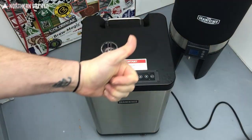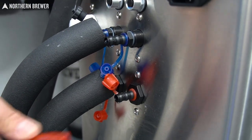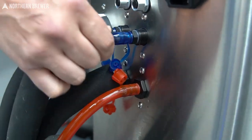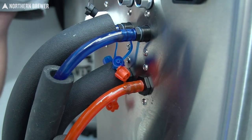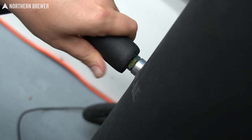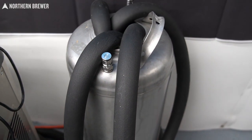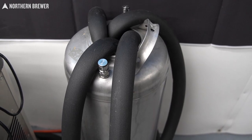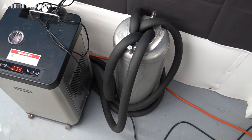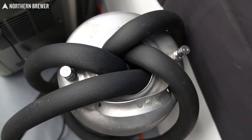You'll recirculate a few times to get all the air bubbles out of the line so that you're just pushing the glycol mixture through the system. Once the pump is primed and ready to go, you can start connecting the tubes to the back of the glycol chiller. They're color coded, so that makes it pretty easy — the red goes to red, the blue goes to blue. They will connect to the conical in a specific location, which we'll talk about a little bit later. One helpful tip is to have a keg or spare container to put those tubes in when they're not connected to the conical fermenters, so they're not just flopped all over your floor.